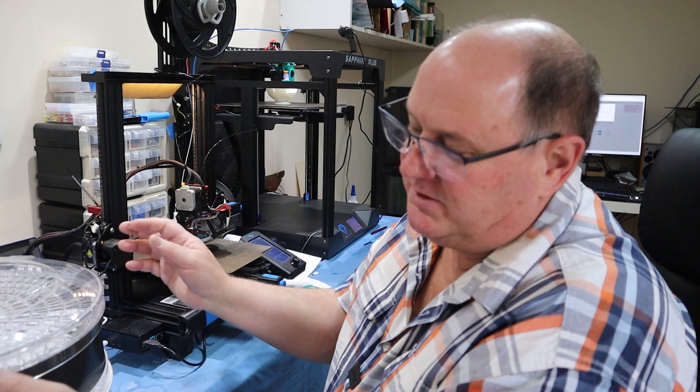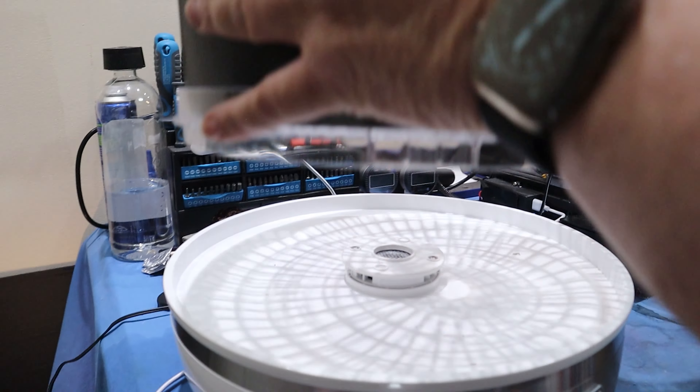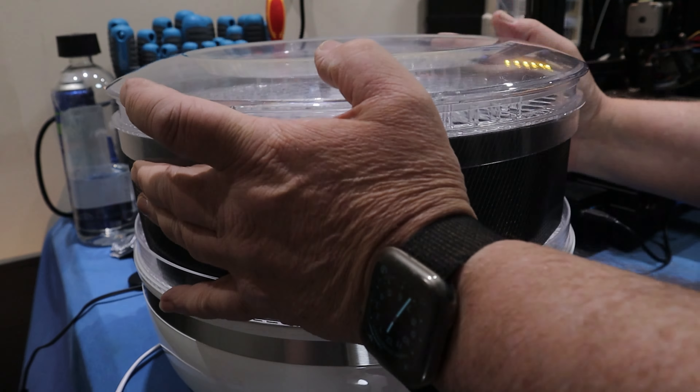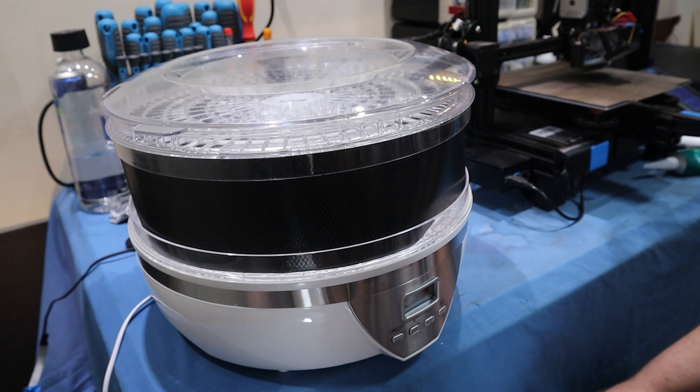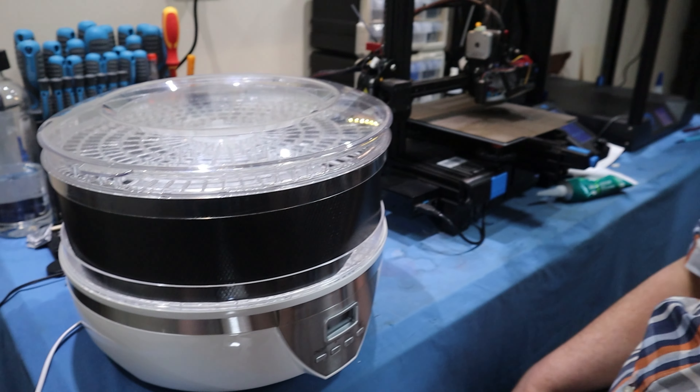To dry my filament I just use a dehydrator, which I've put a spacer in to fit filament inside. There are plenty of places online that tell you what temperatures and times to set depending on what filament you have and how wet it is. I don't have too much trouble now that I've started storing my filament this way — I don't really have to dry much filament anymore. But it's still handy, because it's surprising how much different filaments take on moisture.